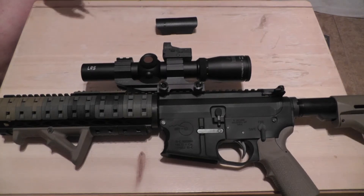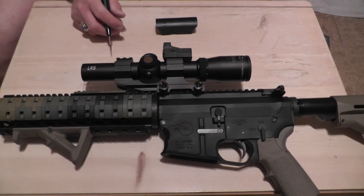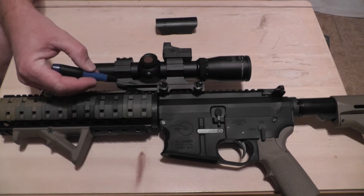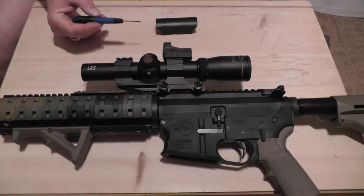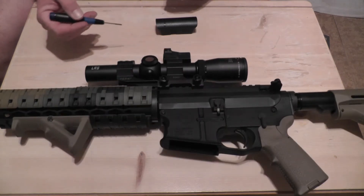Howdy, name is Dave. The channel is TXW5CSM. Real quick, wanted to take you through the torque specifications required to mount the Full Field TAC 30 by Burris, along with the ARPEPR mount and the FastFire 3. This all came as a kit. I did an unboxing review on it a few days ago if you want to go back and take a look at it.